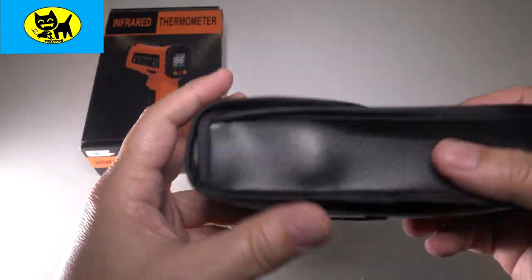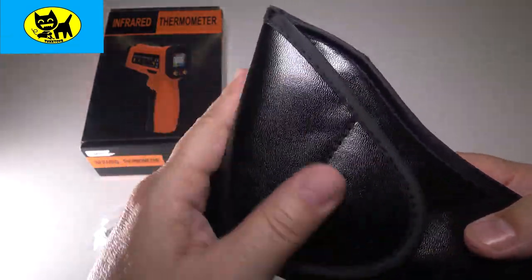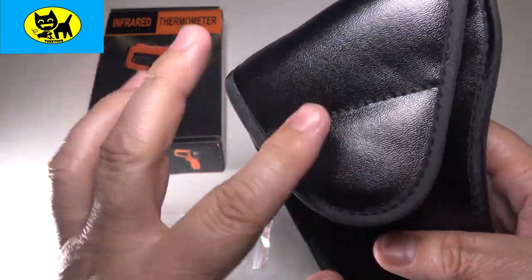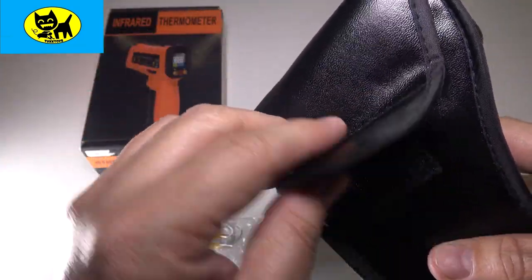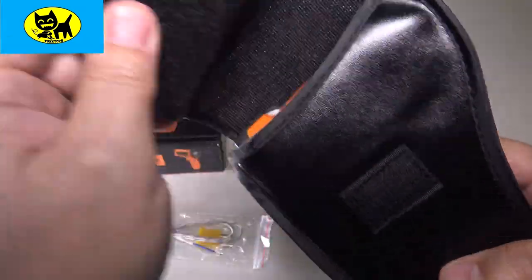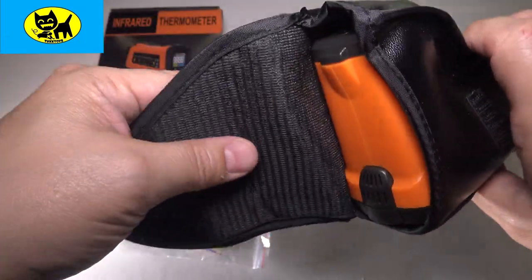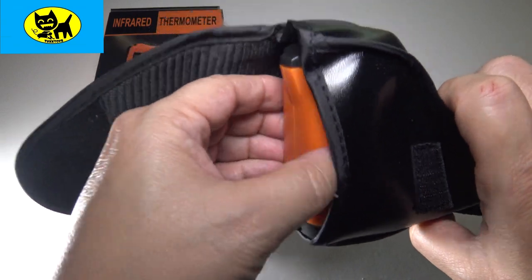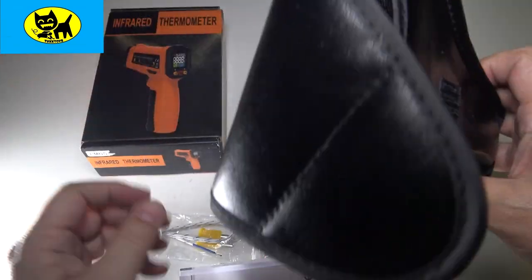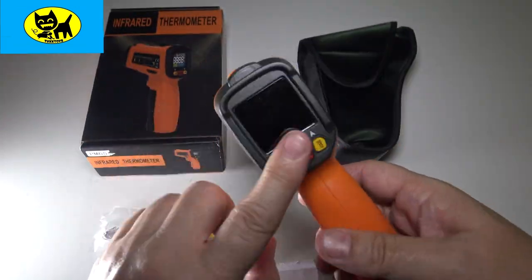Looking at the case, it's a really nice case — I'm definitely digging this. It's not leather but has a leathery feel to it. It's velcro-open, and there's a little stitch here; they actually have a pre-made crease for opening it past the velcro, which is very cool. Inside, it exposes the device nicely — it's padded to protect it if you drop it. There's also an instruction manual and a nice little belt loop.